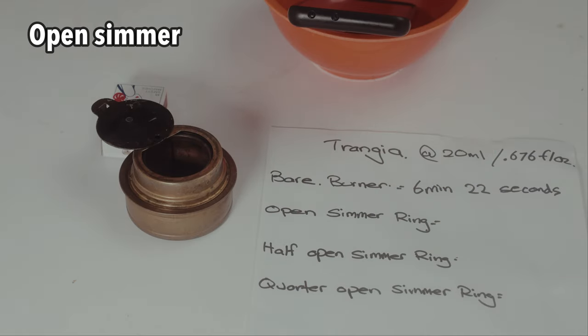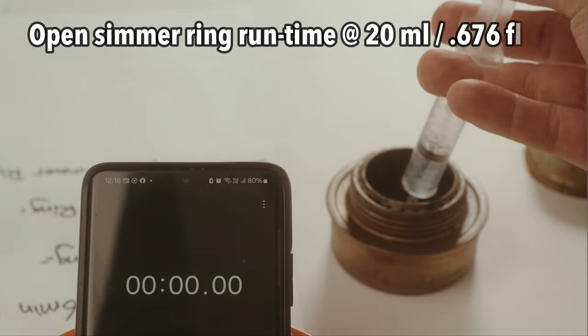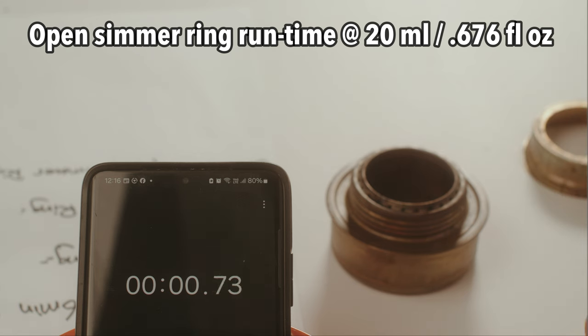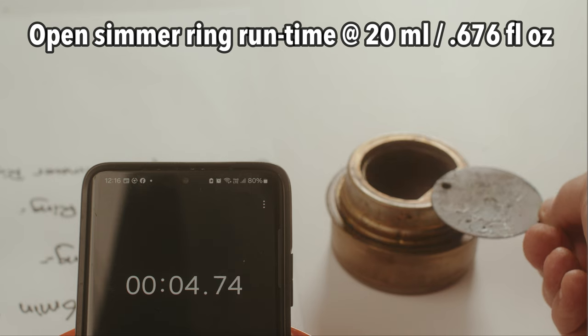Open simmering. Starting that. Put the simmering on. Hopefully I don't extinguish it.